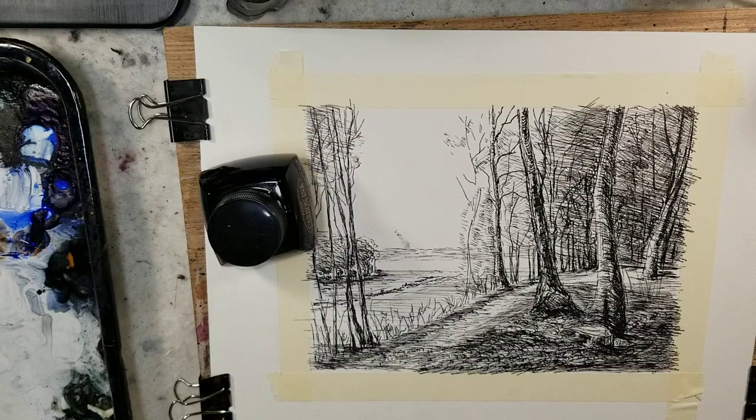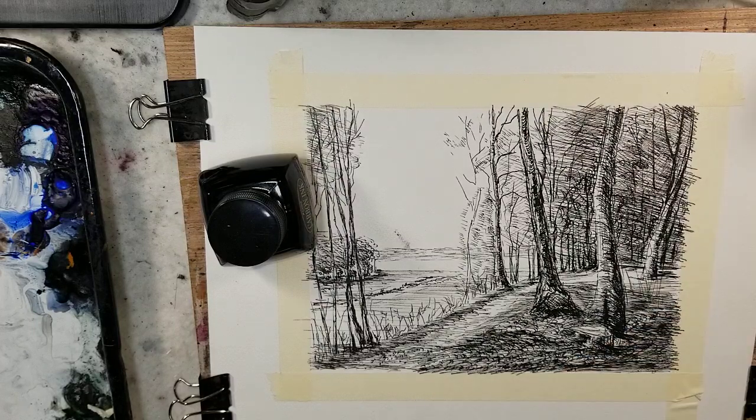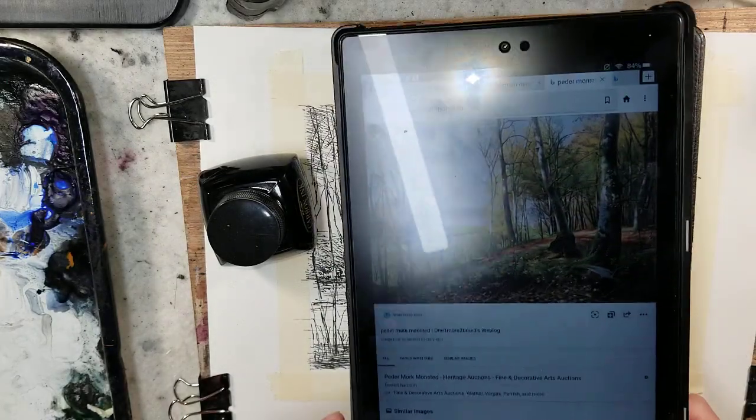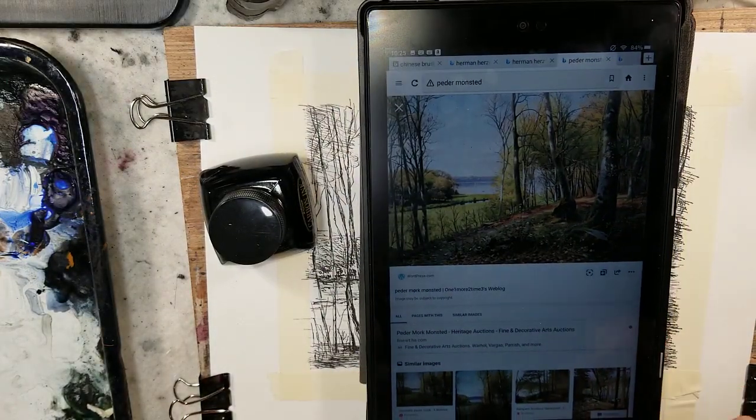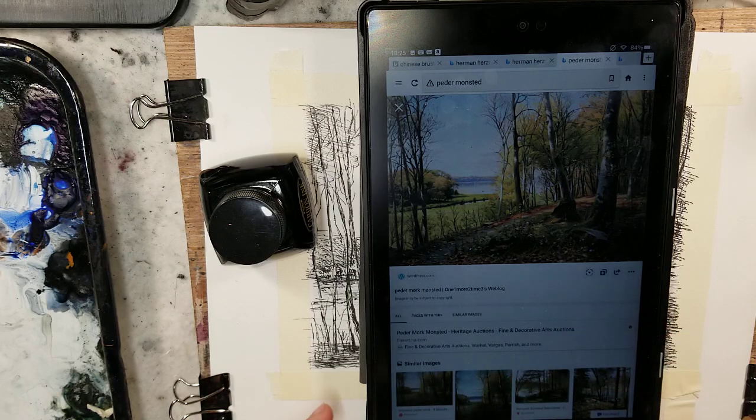Hello everybody and welcome to Andrew Broussard Watercolors. Today I have a pen and ink sketch that I did of a master painting. The original painting was by Pader Mork-Monstead — I believe that's the pronunciation.